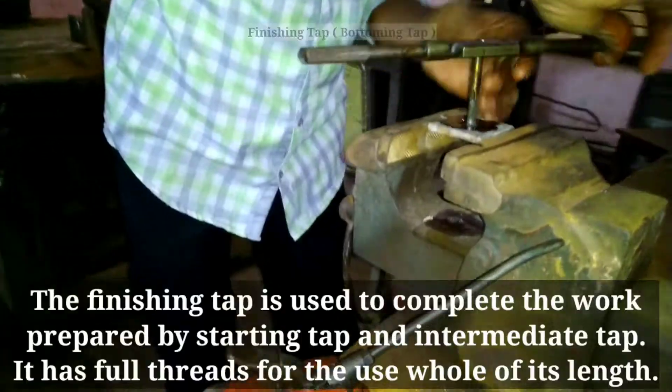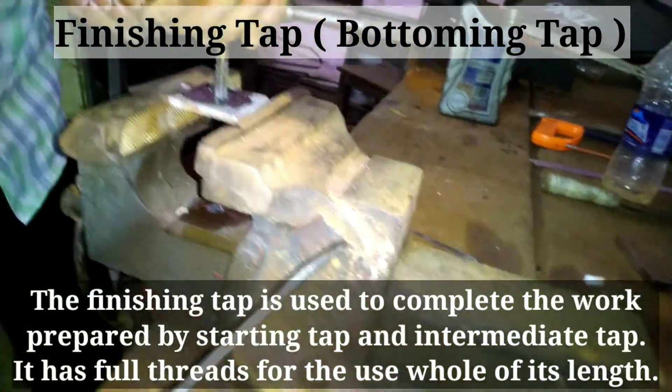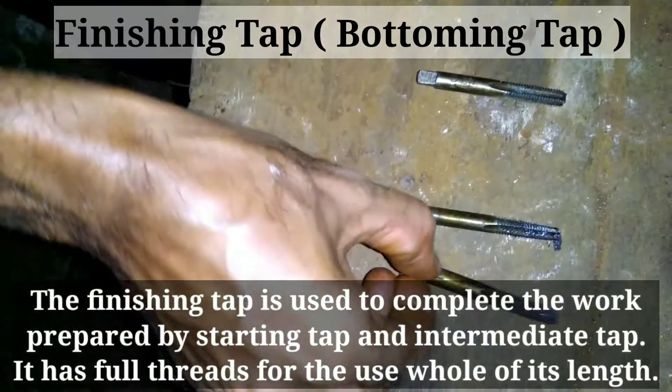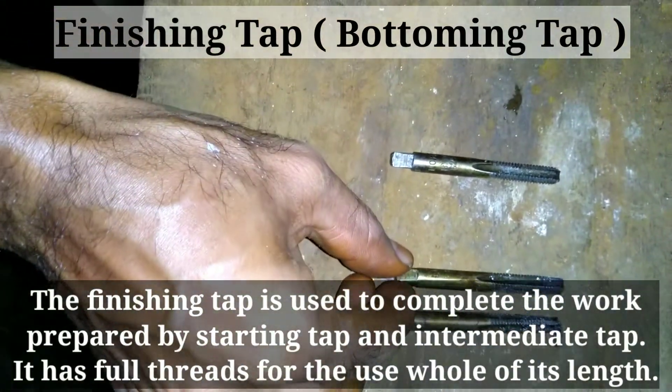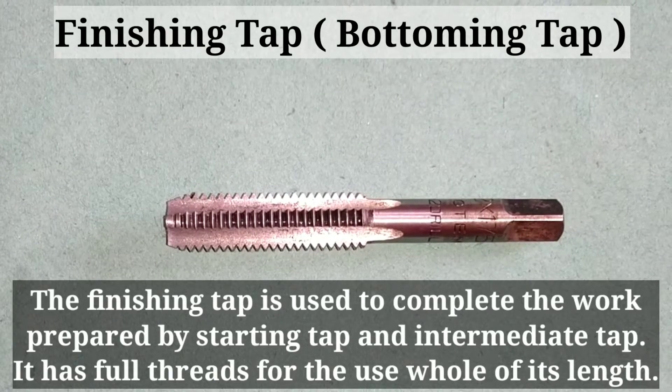The finishing tap, or bottoming tap, is used to complete the work prepared by the starting tap and the intermediate tap. It has full threads for the full length of its threaded portion.